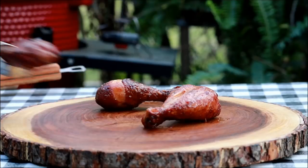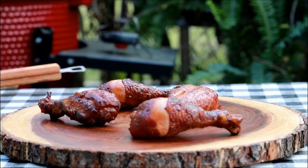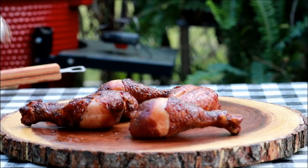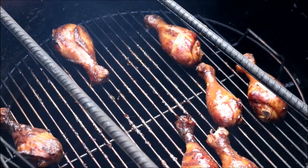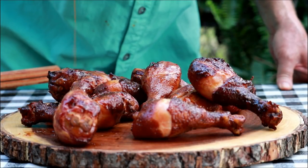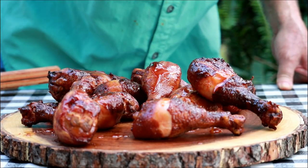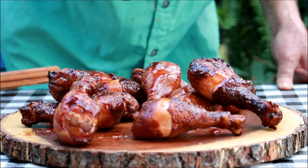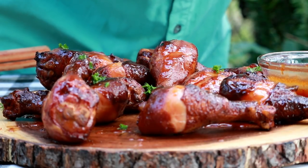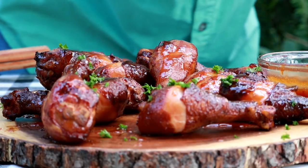The chicken's registering 175 to 180°F depending on how thick the piece is. We're going to get these chicken legs off here, let them cool down for about 10 minutes, and then give them a try. I've got a little extra sauce and I'm just going to drizzle some on the chicken — why not, don't want to waste it. Then you can add some green onion, cilantro, or parsley to dress it up and give it some color.